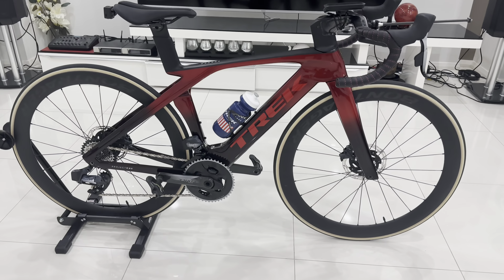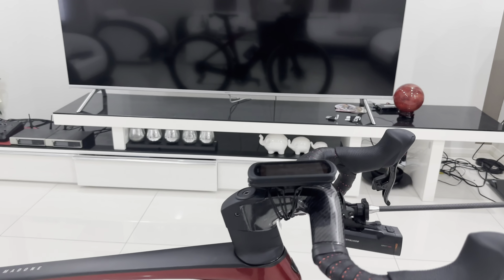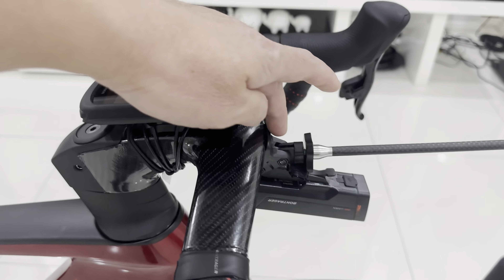Hey guys, today I want to do another video about my 2023 truck Madome SLR 7-Gen E-Tap. First of all, I want to share with you guys some of the accessories that I use.